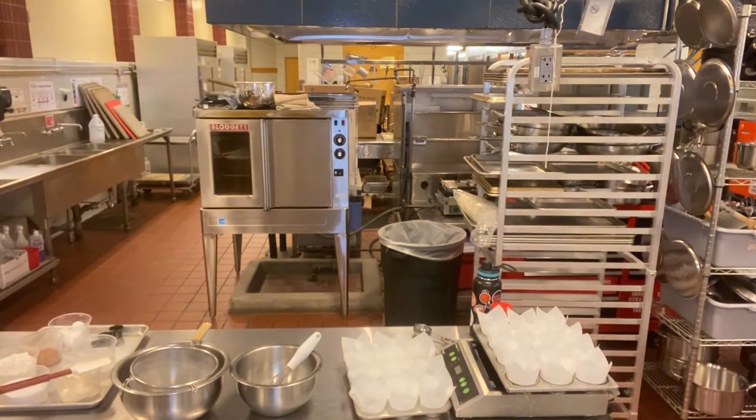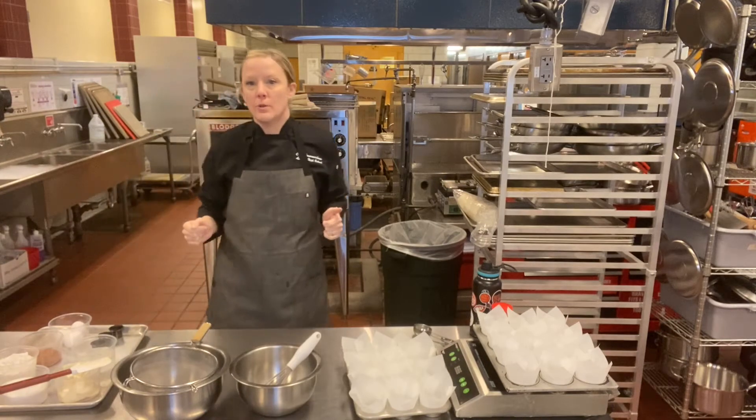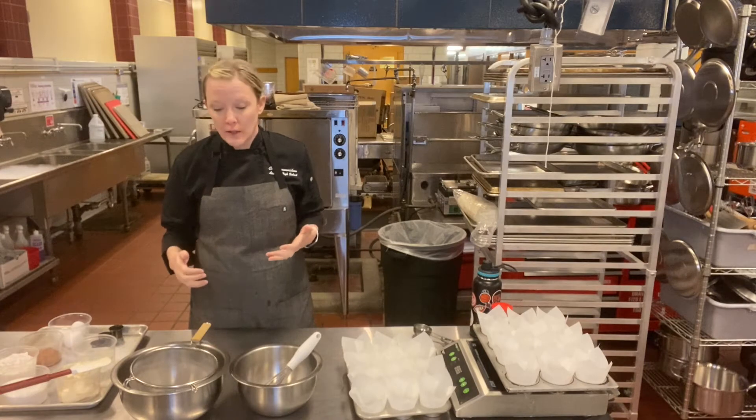Okay, you guys — cupcakes! So I'm doing this for the wellness fair today. For cupcakes, it's kind of the same things and the same techniques that we've been going through.